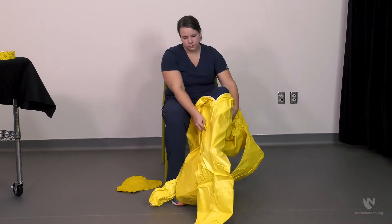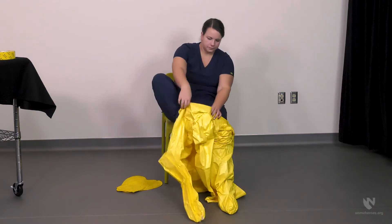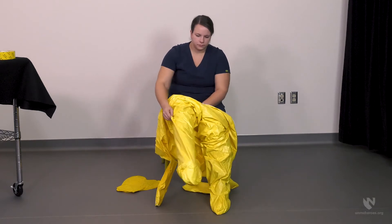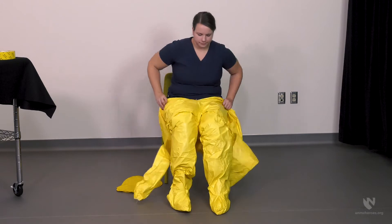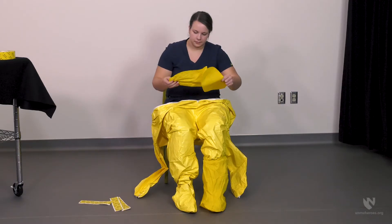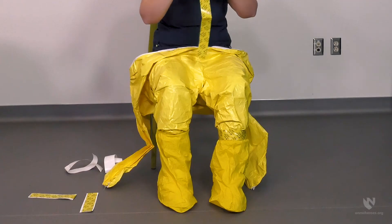Next, step into the suit and pull up to waist level. Once the suit is at waist level, apply the outer boots. The outer boots should then be taped along the upper rim, sealing the boot to the suit.